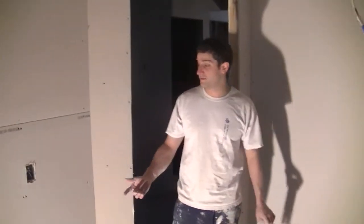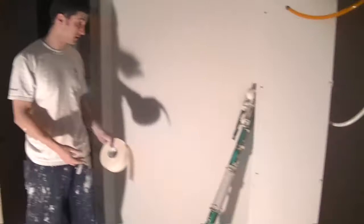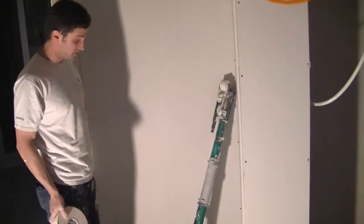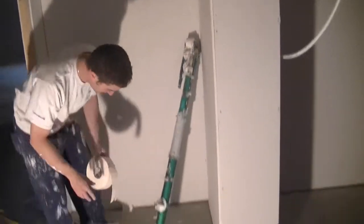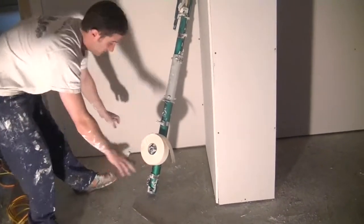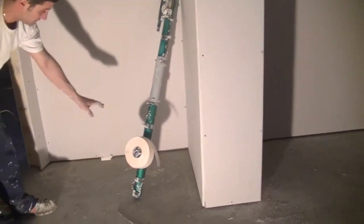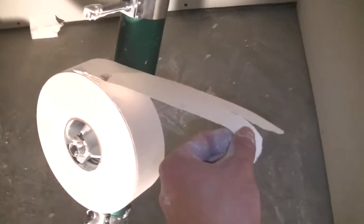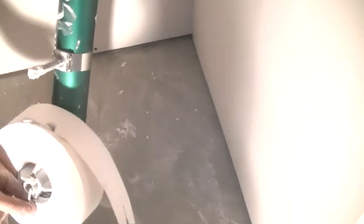Today we are going to be doing flats and butts with the bazooka. I am going to show you how to do that. We are going to put the tape on the bazooka — we have been using it to go dirty. This is how the tape goes on. It goes always to the right. The top of the tape should be running off to the right of the bazooka.